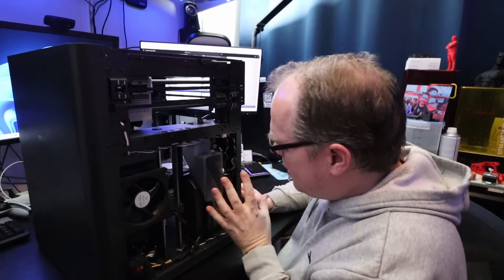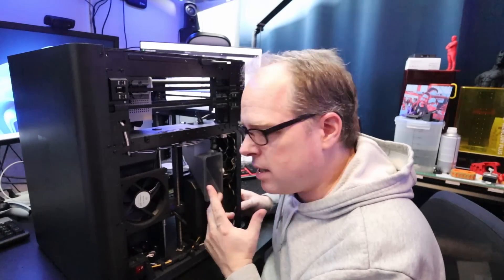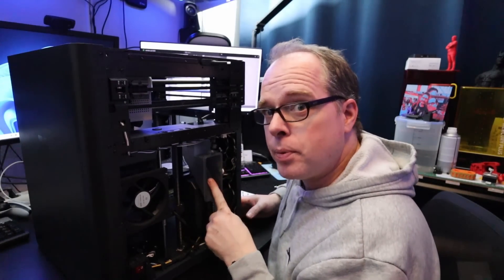Everything is cramped in this corner and I can't really see how much there is, so let's do a closer look. I think I need to remove the poop chute to get a better view.